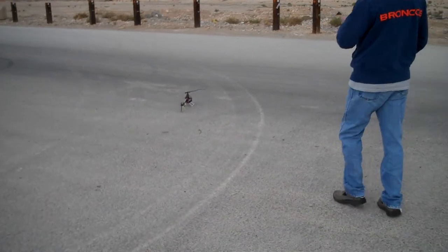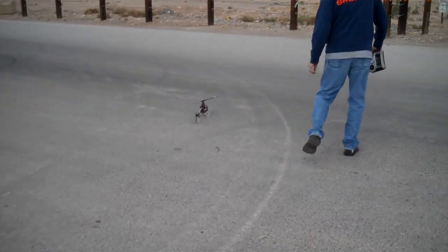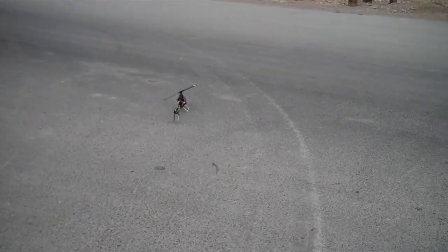That was fun. Great flight, buddy. No crashing. Safely on the ground. Can go home again. See you then.